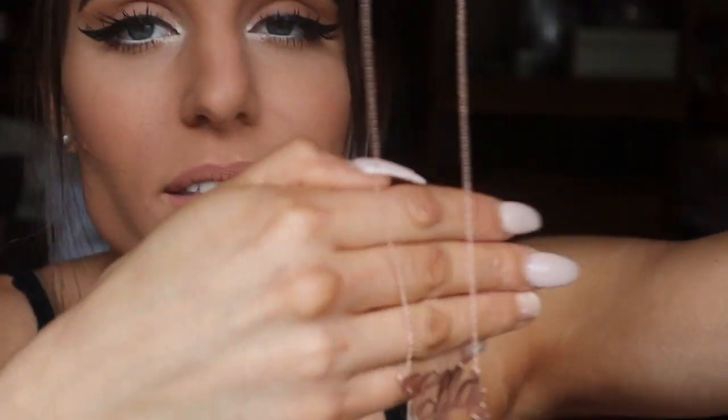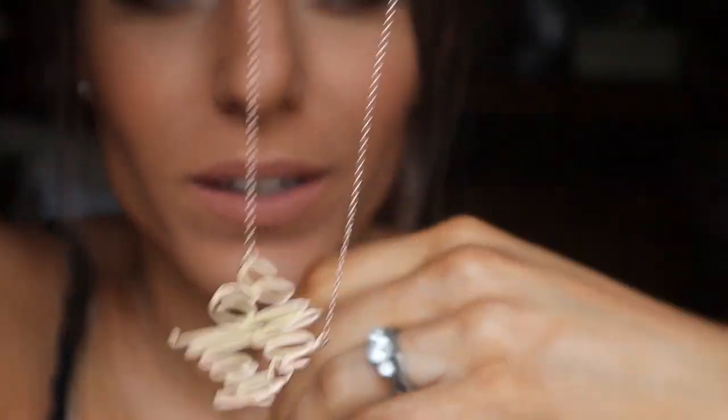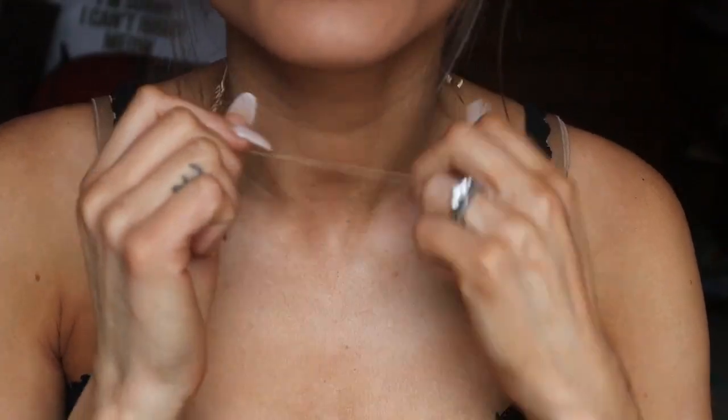Oh, it is so beautiful! I chose a rose gold plated one. I'll leave a link to this exact necklace — obviously you can customize it to any name you'd like, whether it's your own, your kids', or a significant other's. The exact one I have will be linked down below, but they have so many choices.